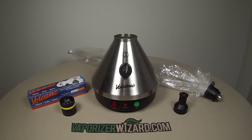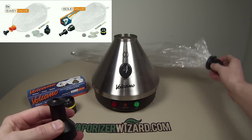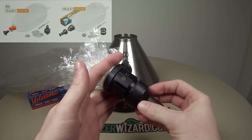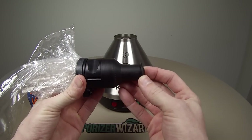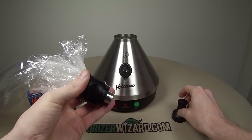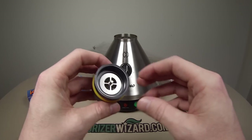You also get to choose between the solid valve and the easy valve. The solid valve allows you to create custom balloon sizes, the chamber and mouthpiece are higher quality, and replacement balloons will run you about $5 to $10 per year. To use the solid valve you fill up the balloon, attach the mouthpiece, and press in to release the vapor. The easy valve has two balloon size options and doesn't require any cleaning, however replacement balloons run about $25 to $50 a year. I went with the solid valve to save on costs and to create my own balloon sizes.